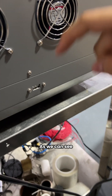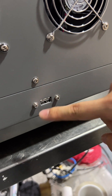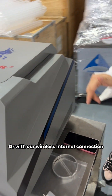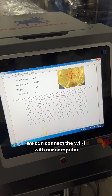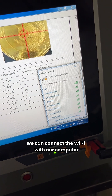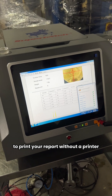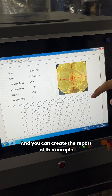As we can see on the back of the machine, there is a USB input. You can connect it to a printer, or through our wireless internet connection, connect the Wi-Fi to your computer so you can do wireless printing to print your report without a physical printer. The testing is now over and you can print the record of this sample.